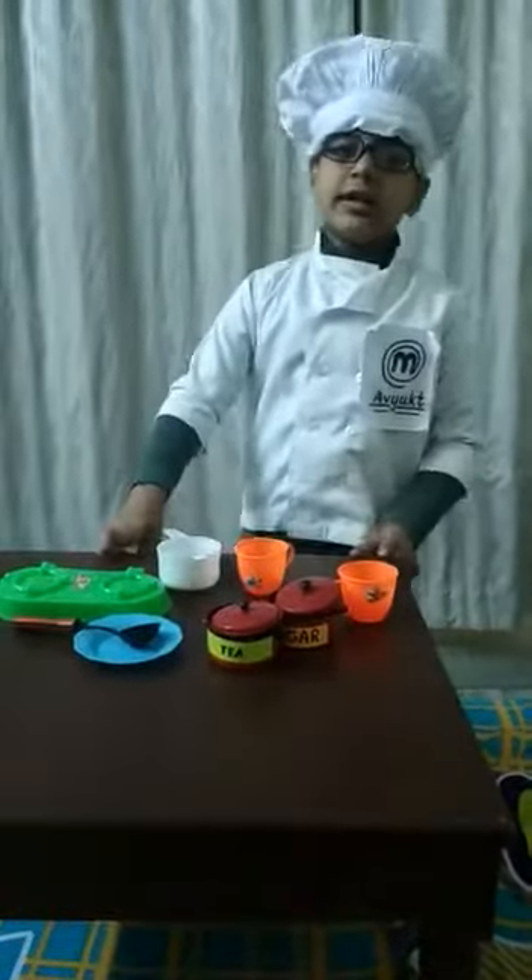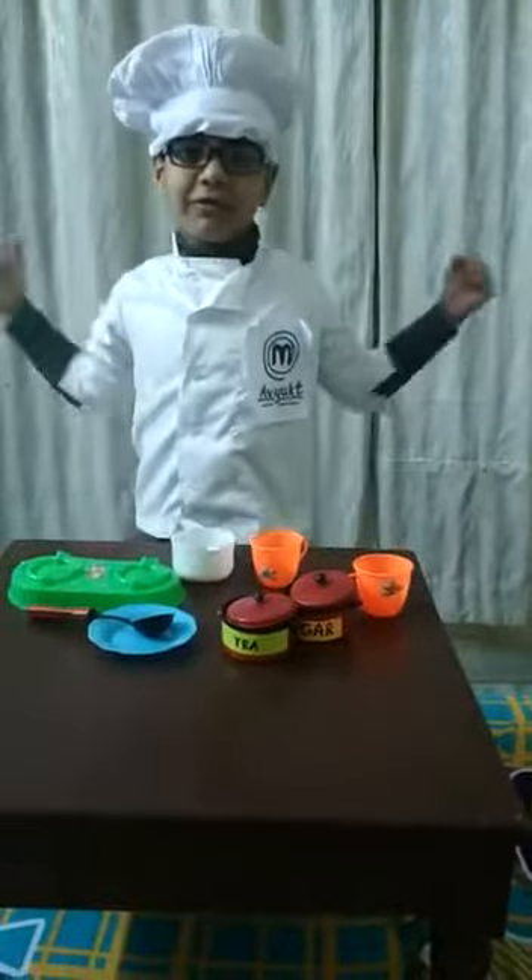Don't eat junk food. Healthy food. Bye bye. See you next time.